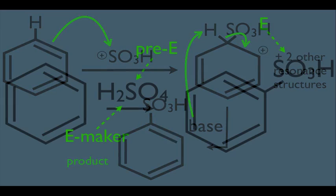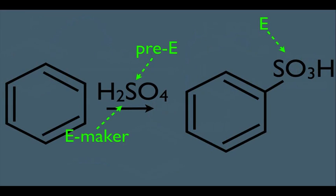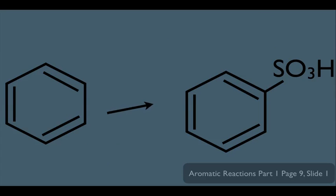So there it is — sulfonation of a benzene ring. It follows all the steps of every other electrophilic aromatic substitution reaction. However, this one has a feature that's different from the rest: this reaction is actually reversible. If you add H3O+ at 100 degrees Celsius, you can go from right to left — in other words, you can remove the SO3H group.